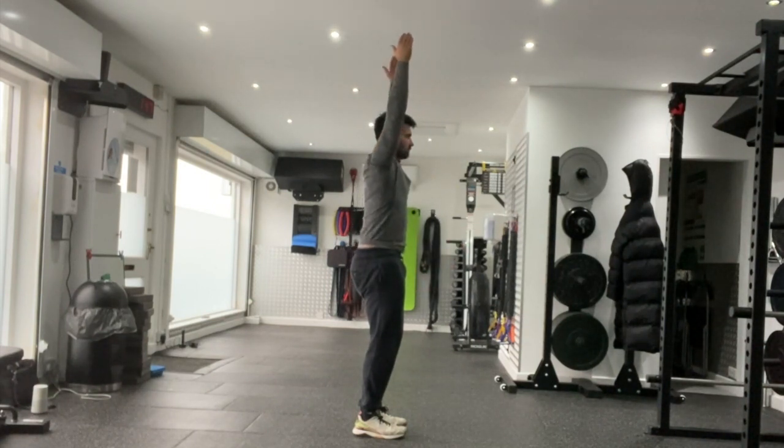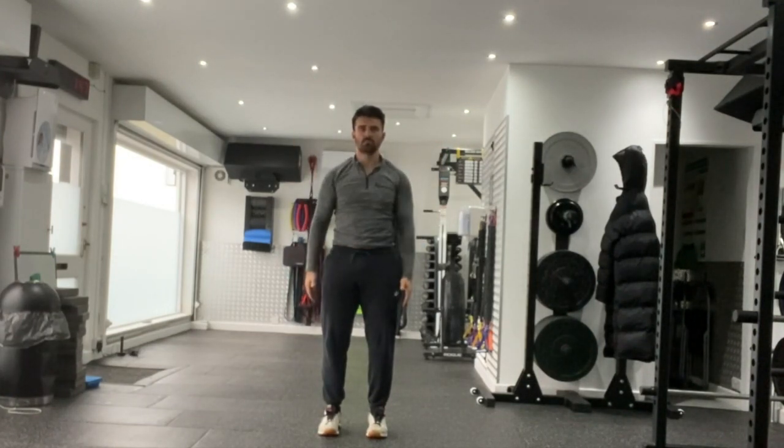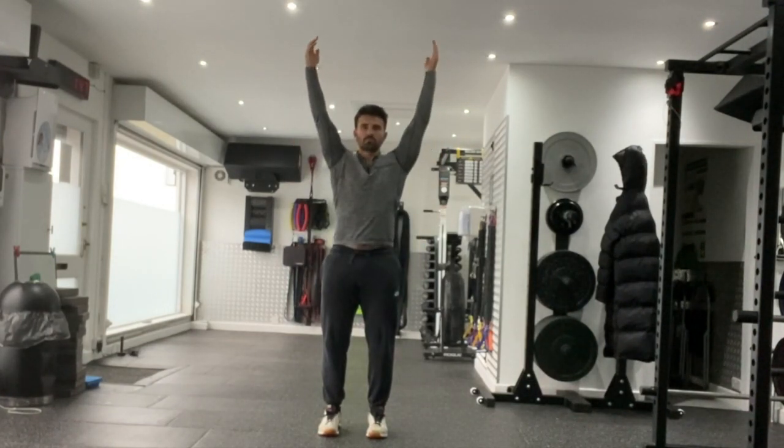As you do this, reach long with those arms throughout. Imagine you're trying to touch the floor, then touch the walls, and then the ceiling as you float the arms overhead. Go with your range of motion, not mine, in a pain-free range of motion.